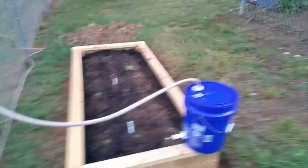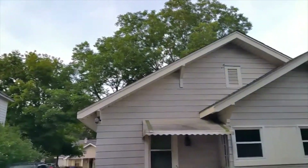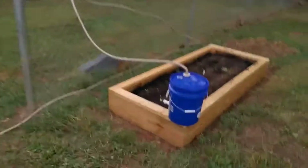You might ask why I'm not doing rainwater harvesting. The place I'm renting doesn't have any gutters, so that's a project for later.